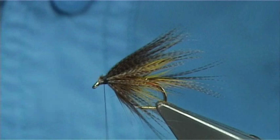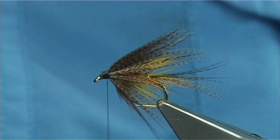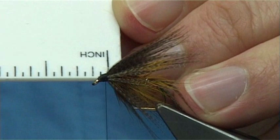Now I'm just going to measure something for you — just to show you the space I have here, which is the type of space that you need to wind your jay hackle. You'll see there's about two millimetres in that area — looking at the inches it's just slightly lower than a sixteenth. That's the type of space that you need to wind your hackle.